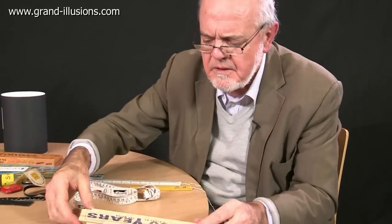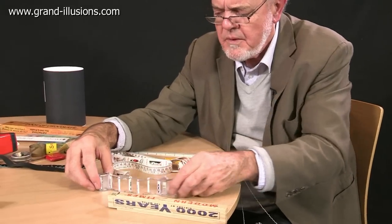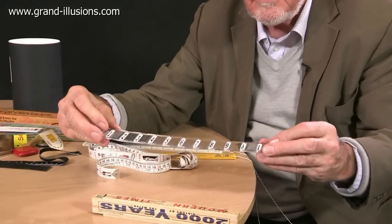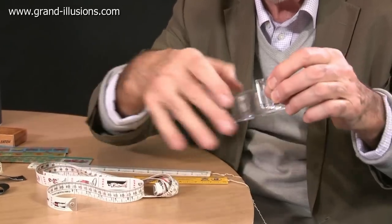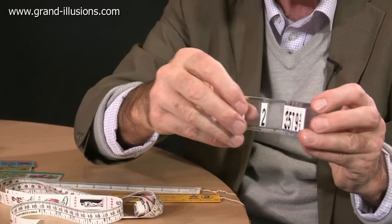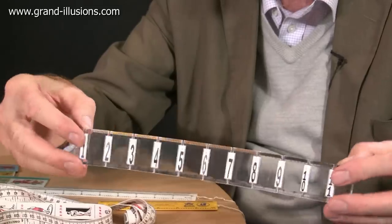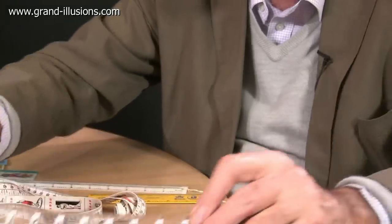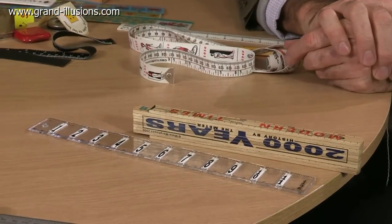Now, variations on the folding tape: this one here, which came out very recently, is a very nicely made version of a folding ruler. It folds like this, and friends of mine point out all sorts of interesting puzzles and things they can make with it. It opens up and is functional, but it's got a lot of promise — there are certain sorts of puzzles you can create with that.